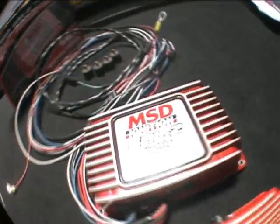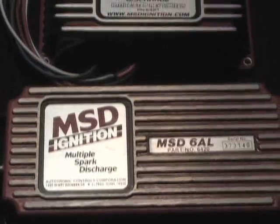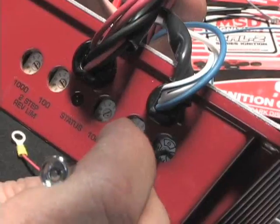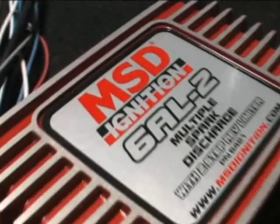The 6AL2 combines a brand-new housing, new digital circuitry, and more power in a sleek package. You will still receive the multiple sparks like the original box, but now with a higher output to ensure complete combustion. Another upgrade is the RPM and two-step rev control built into the housing. Adjustments are now made via four rotary dials for 100-RPM increment control, activated by a switch that you can mount inside the car.